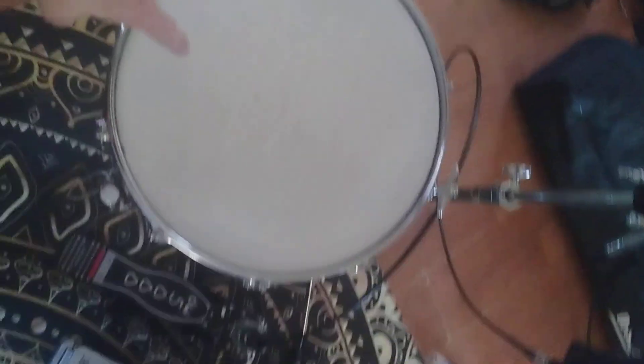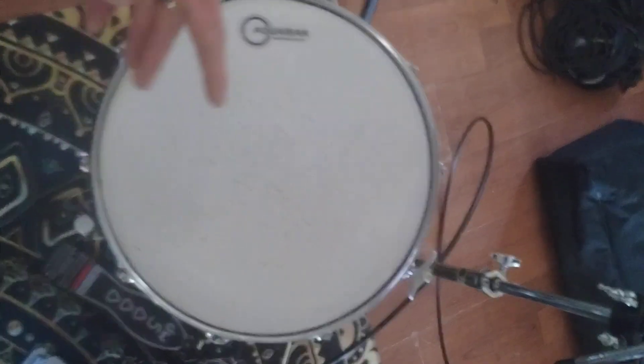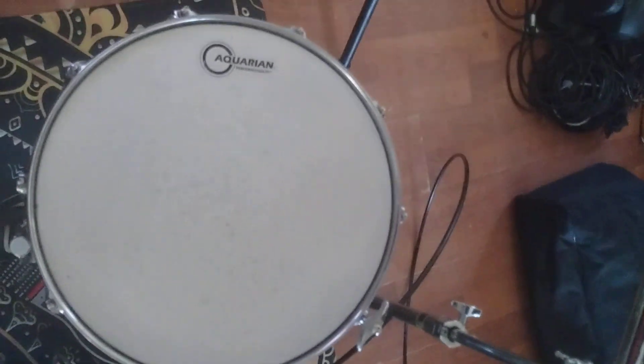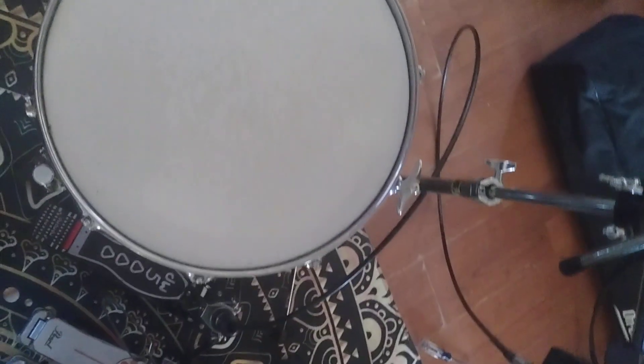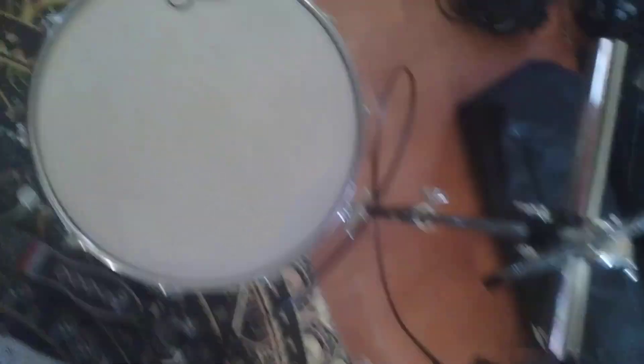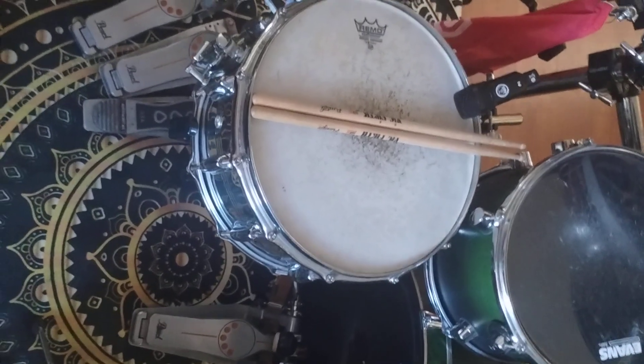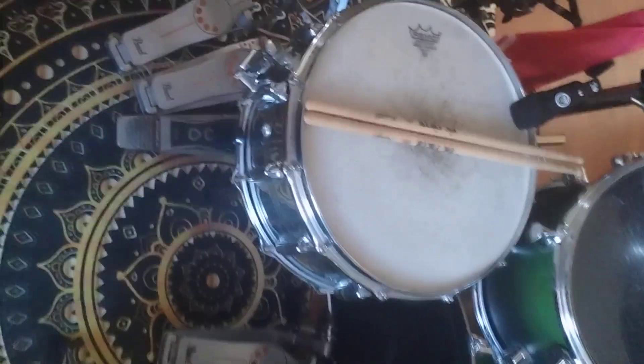My first snare here is a Rogers Dynasonic, but I switch it out with a Slingerland Spitfire 5x14 chrome over brass 12-lug snare. I go back and forth with that stand, and then my main snare is the same Slingerland snare but in a six and a half inch deep.